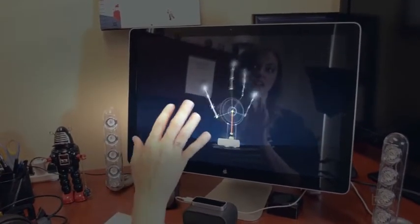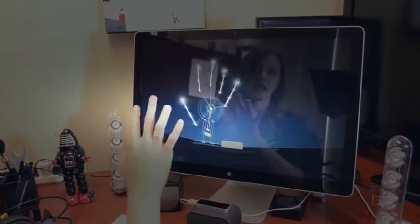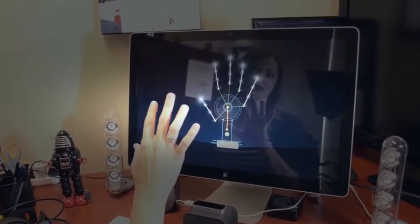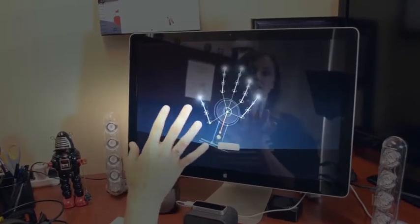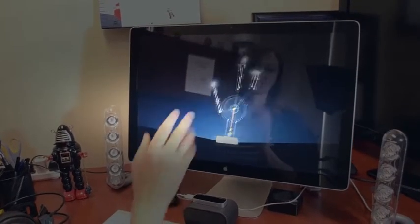Obviously there's a little bit of drop-off in here, and I'm guessing that's probably because of the device's size. I probably can't capture as much in terms of range of sight as something like the Kinect would be able to. But still really cool to see it capturing your hand and its motion.